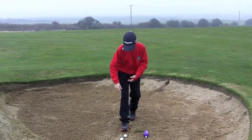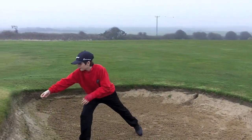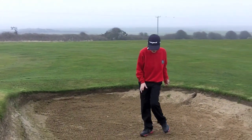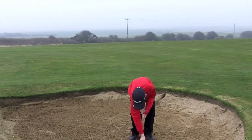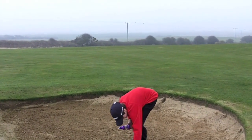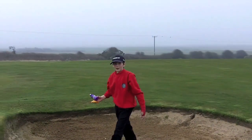So for a start we can take out rocks, because rocks aren't going to damage your club. Second thing we can take out is all the man-made stuff, such as the bottle, the pen and the bag. So we can take them out.